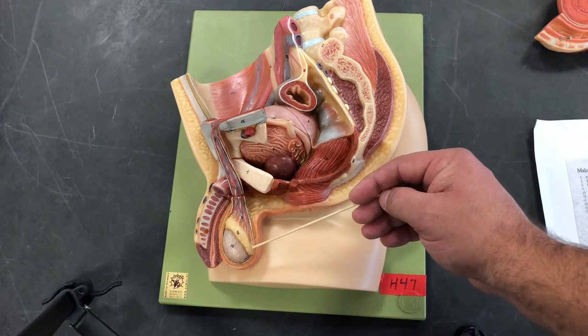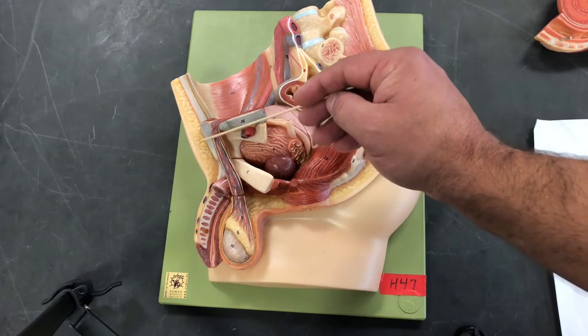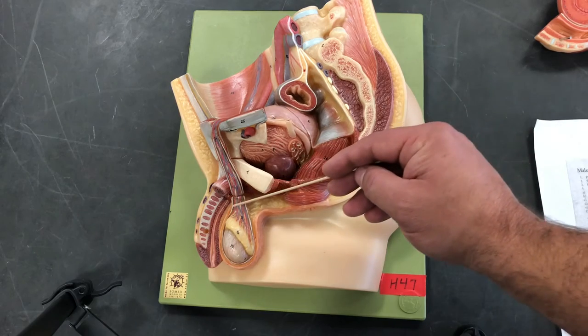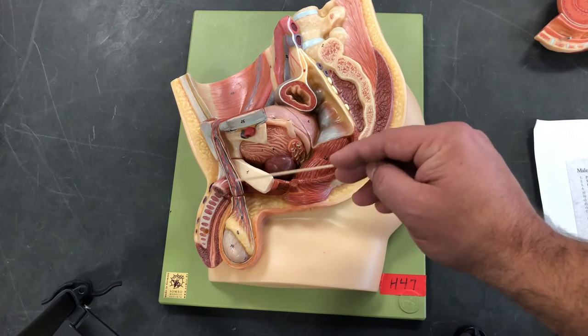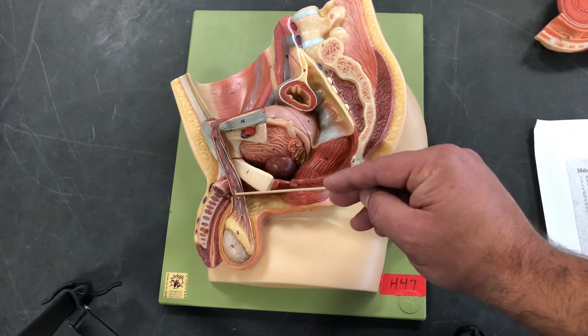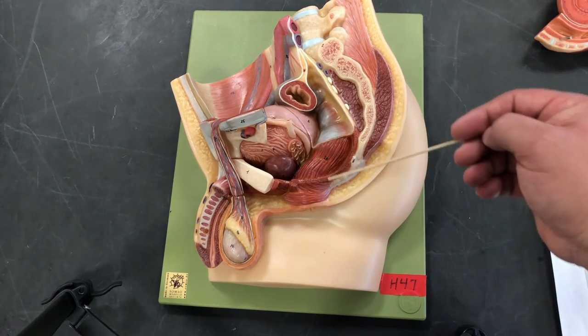Following the epididymis, we're going to follow up the spermatic cord, and within here is going to be our vas deferens. The vas deferens is a tube lined with stereocilia. Sperm is not mobile yet — it cannot swim and there is no fluid for it to swim in. So we rely on smooth muscle contraction and stereocilia action to move the sperm towards the ejaculatory duct.